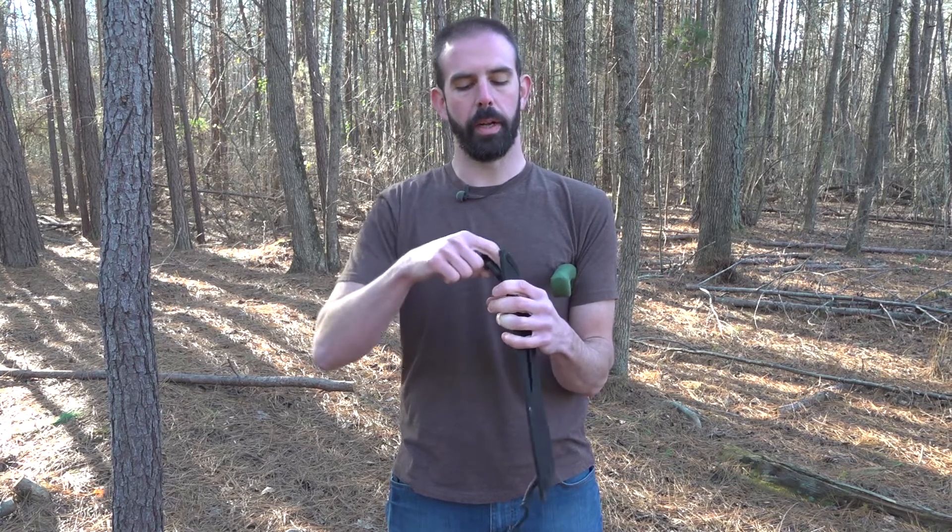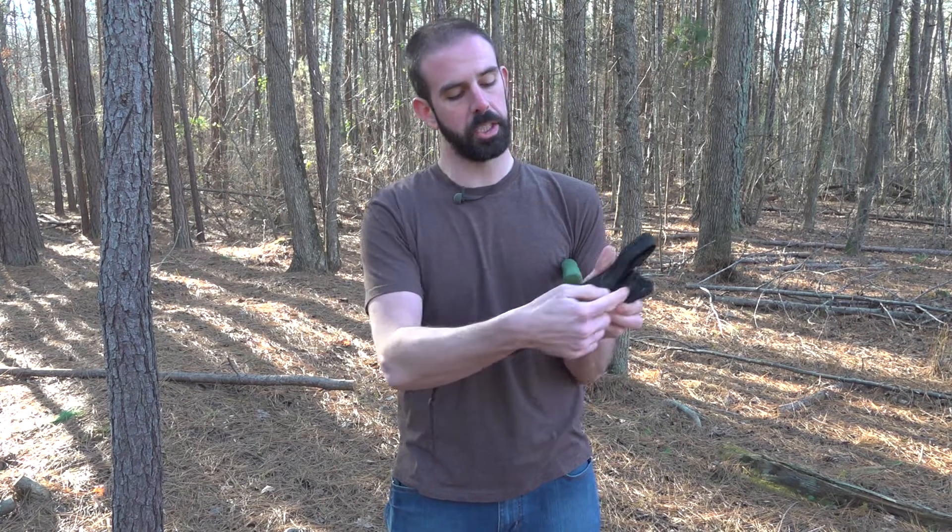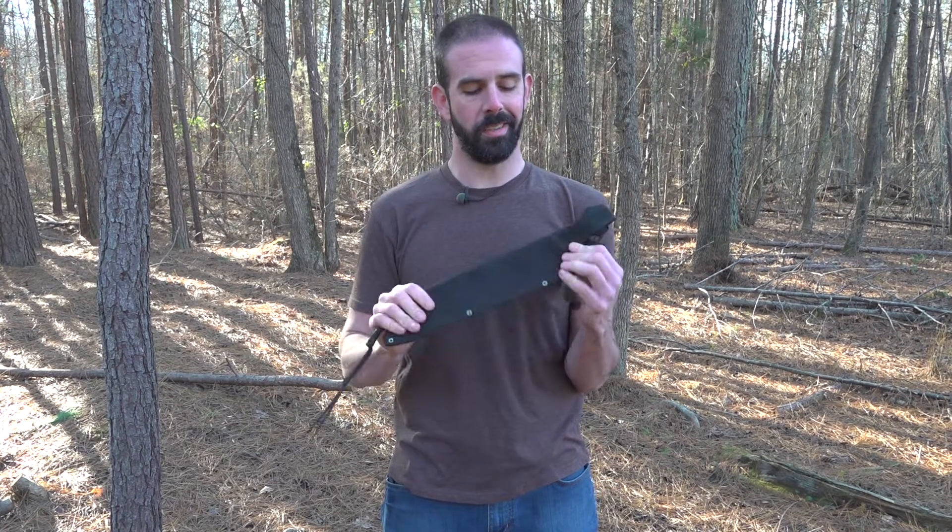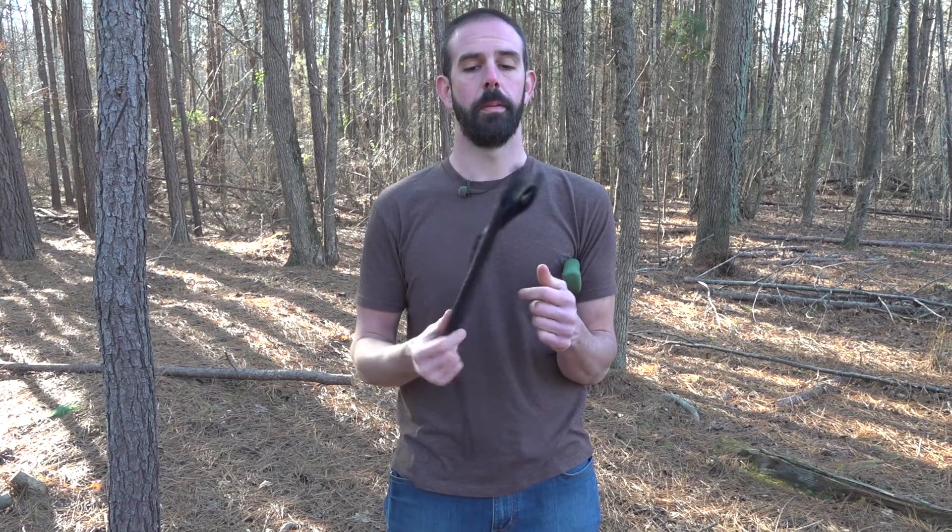Time and time again after drawing, it just works its way down, and eventually it would be an open back sheath because it's going to saw its way down the sheath. It's just not a quality piece of kit, but there is a solution to that.